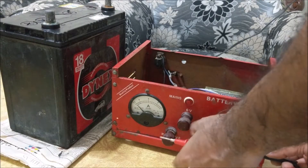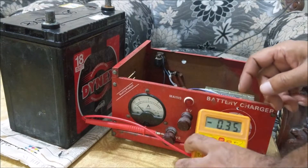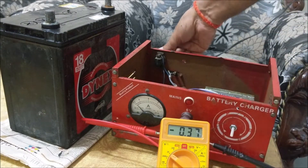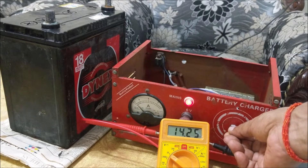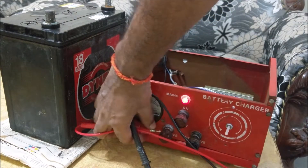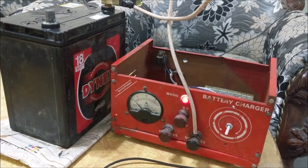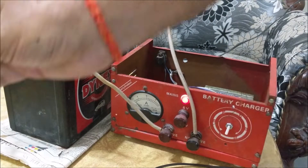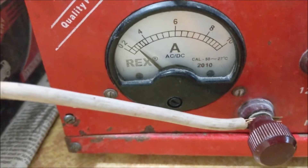Let's charge a car battery. First, set the output voltage to the maximum voltage that a car battery acquires after charging. Here we have set the voltage to 14.1V. Now connect the battery. You can see that the battery is charging and it is taking around 3A current.